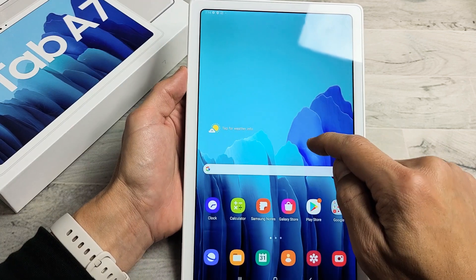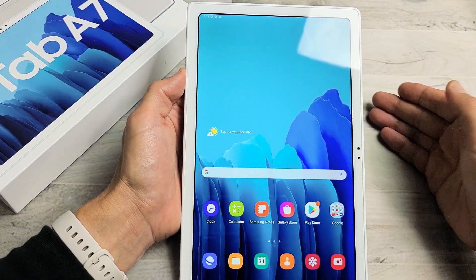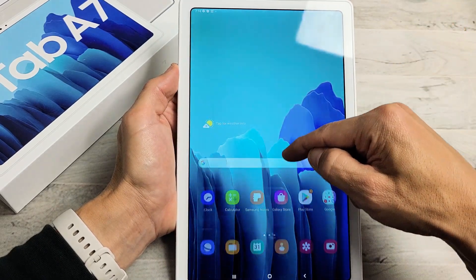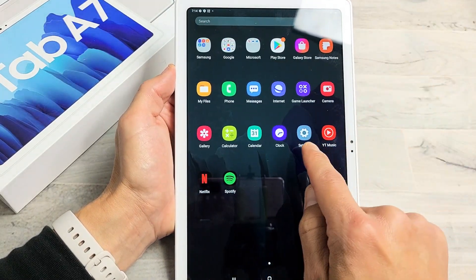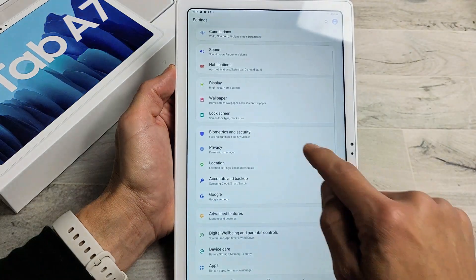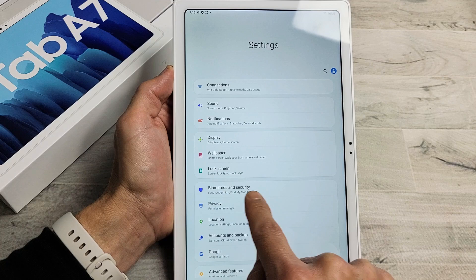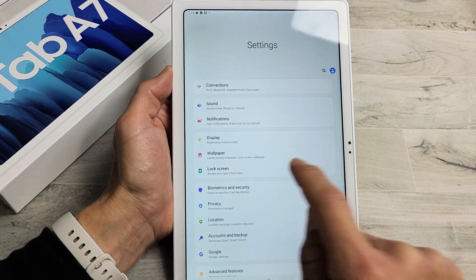I have a Galaxy Tab A7 here. I'm going to show you how to set up a Face ID password. First thing is go into your settings — you can slide up in the middle of the screen like that. Go directly to your settings. From here, you want to go ahead and find Biometrics and Security right here. Tap on Biometrics and Security.